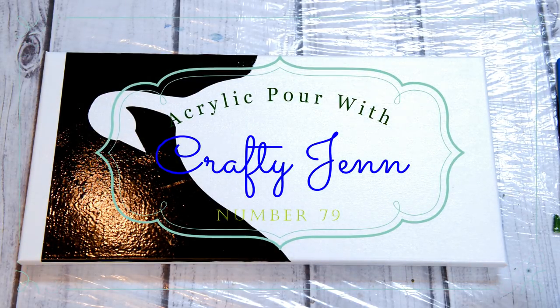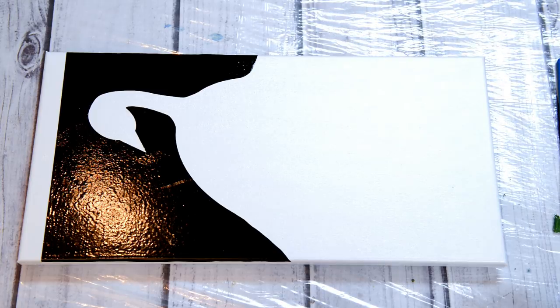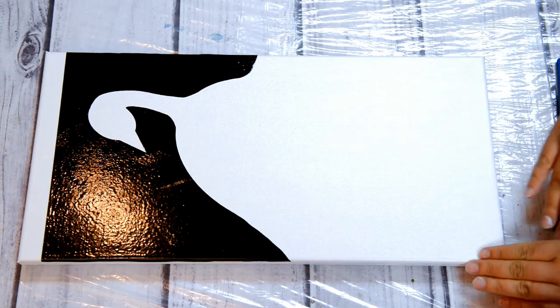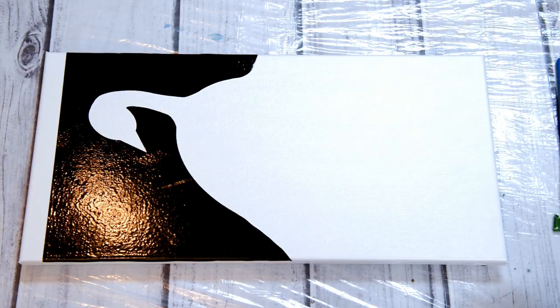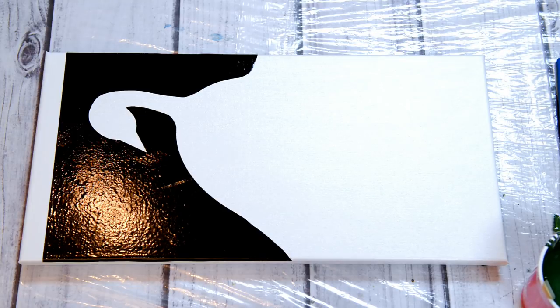Hi guys, I'm super excited to share my next silhouette which is a peacock. They're a beautiful, elegant bird and I've been thinking of this idea for a while. I finally came up with how to go about doing it with an acrylic pour swipe to get the feathers and stuff.